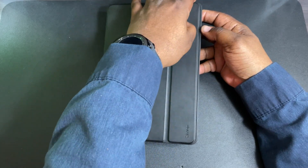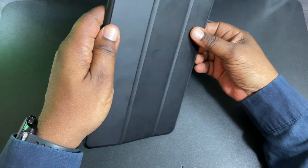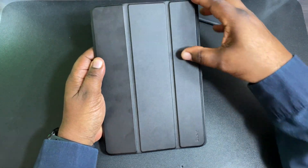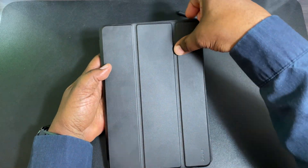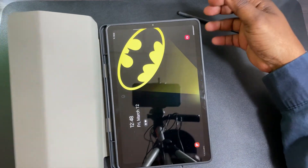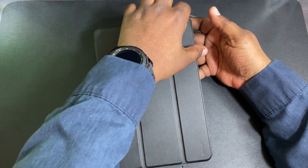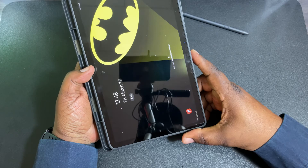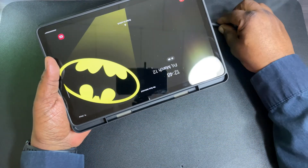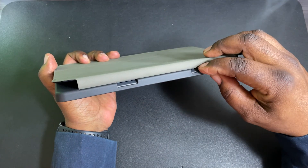This nice PU leather does pick up fingerprints, but it looks great. On the inside, it's magnetized — as you can see, it's not flopping open. That's one thing I like about cases with a magnetized flap. The sleep/wake function is working — display off, and it comes back on.